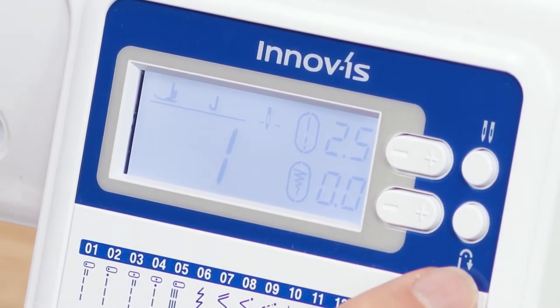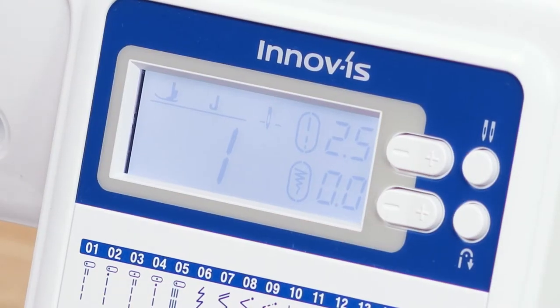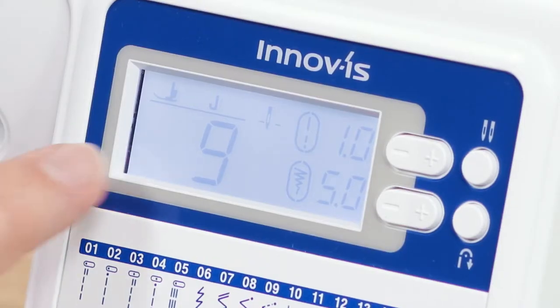There's an automatic reinforcement or back-tacking button, which automatically locks off a seam at the start and end, and a twin needle lock button that limits the stitch width for twin needles. Choosing stitches is very easy — all you need to do is turn this dial. It's an electronic dial, so whatever stitch you dial up, if I want stitch number nine for instance, I just go to number nine.